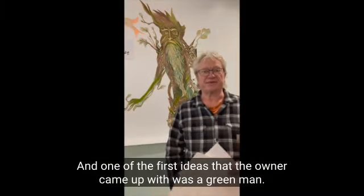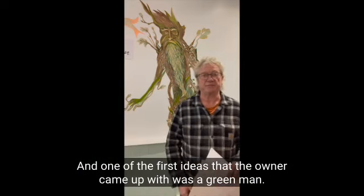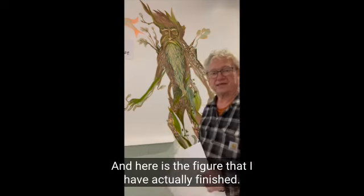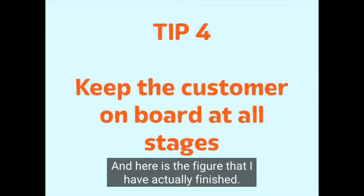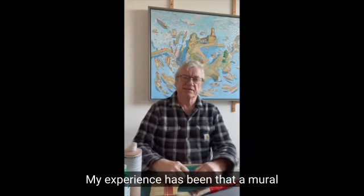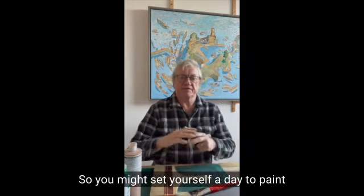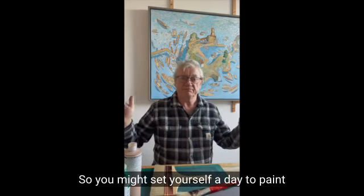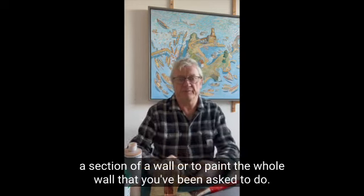One of the first ideas that the owner came up with was a green man, and here is the figure that I have actually finished. My experience has been that a mural takes some time to achieve — you might set yourself a day to paint a section of a wall, or to paint the whole wall that you've been asked to do.